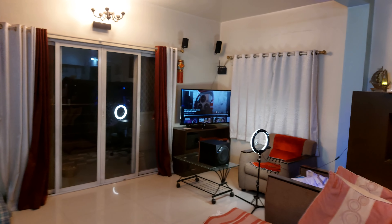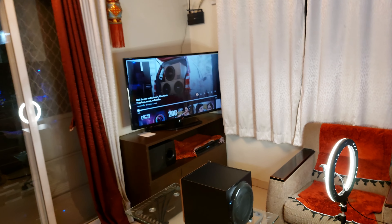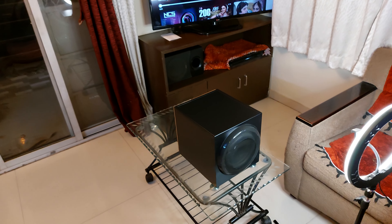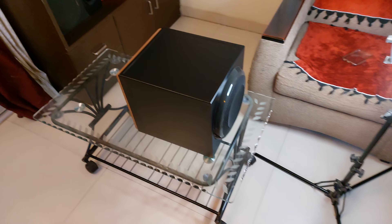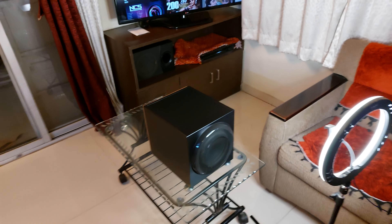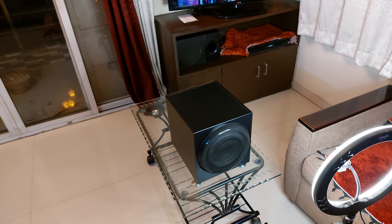Hello YouTube. Most of the time on every second video of my YouTube channel I used to get a comment saying 'try Logitech Z906, you will be blown away.' So finally I have brought the Logitech Z906 subwoofer because I don't need speakers which will throw only vocals.